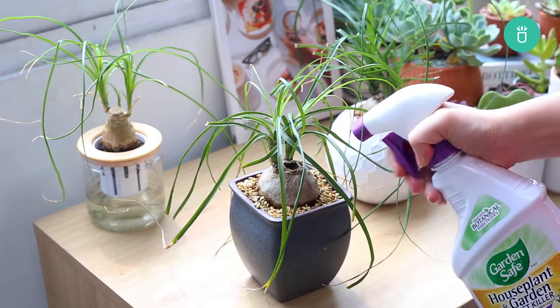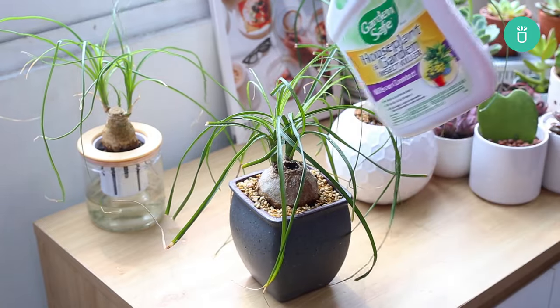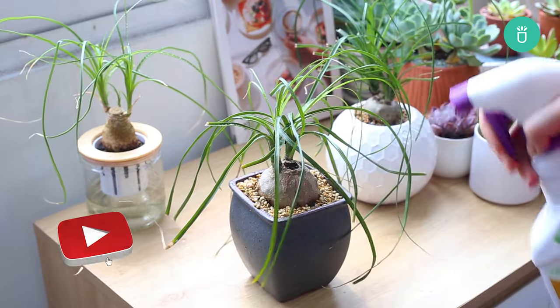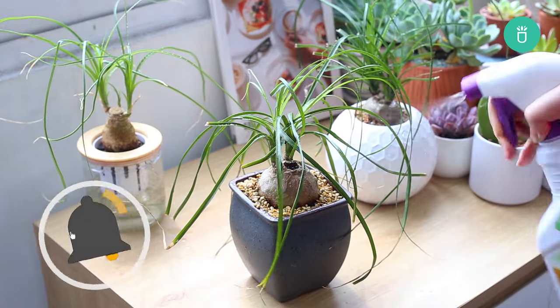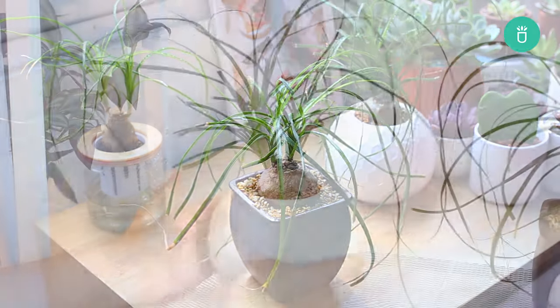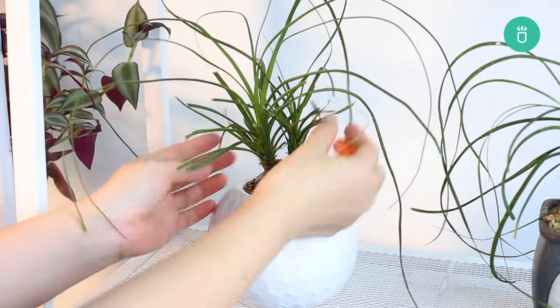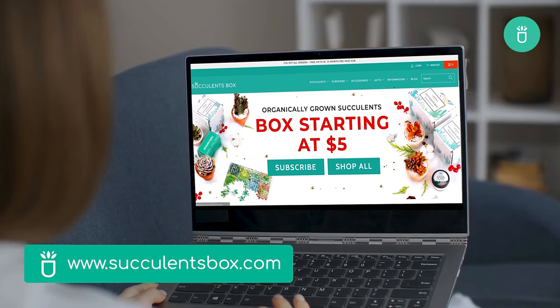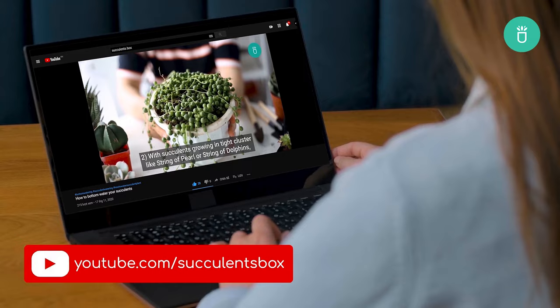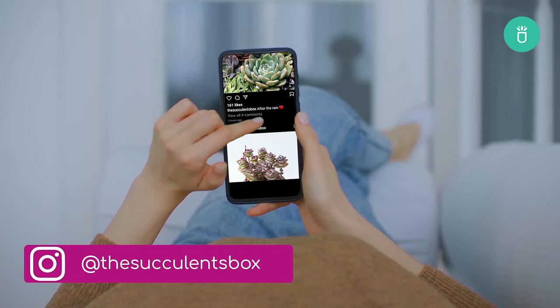And there you have it — our comprehensive guide on caring for the laid-back ponytail palm. If you found this information valuable, don't forget to give us a thumbs up, subscribe for more plant wisdom, and share your questions or suggestions in the comments below. Happy planting, and until next time, keep nurturing your green companions. For more, you can find us at succulentsbox.com or on YouTube, TikTok, Facebook, Instagram, and Pinterest.